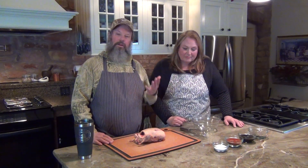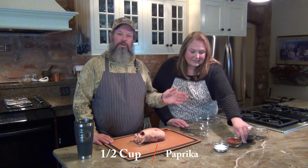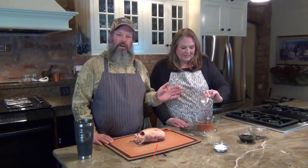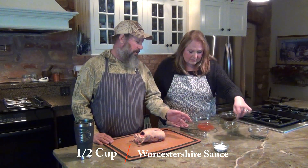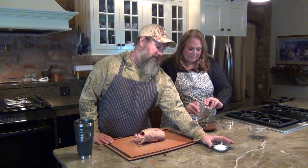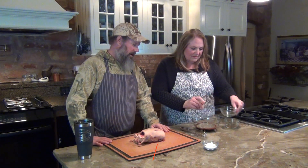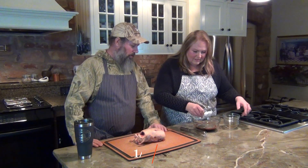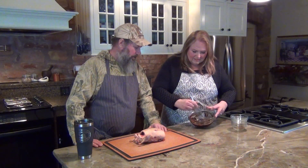Absolutely, it's very simple. There are four main ingredients besides the duck: paprika, Worcestershire sauce, salt, and pepper. About a half cup of each, except for the salt — I cut it back a little bit, use a quarter cup of salt. Just throw it in the bowl and blend it up into a paste. I kind of call it a slurry, and it's really easy. Oh, it is quite a thick paste!